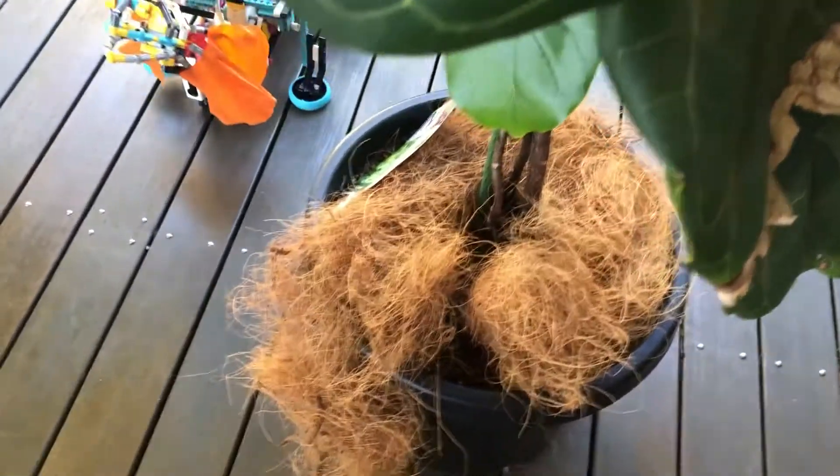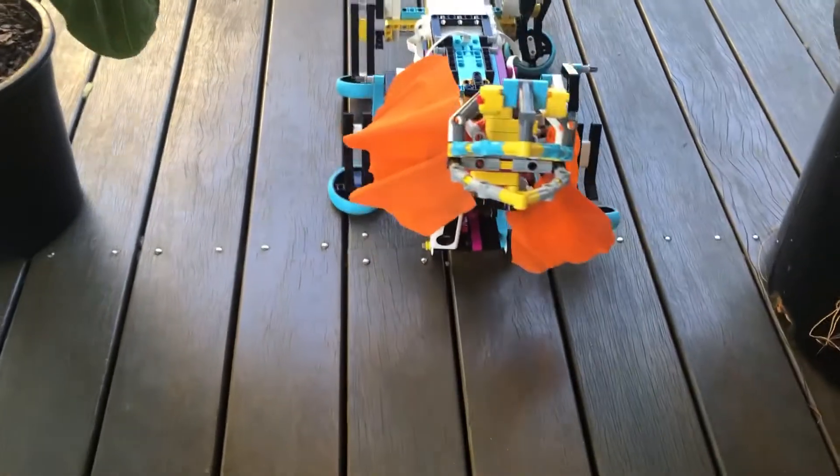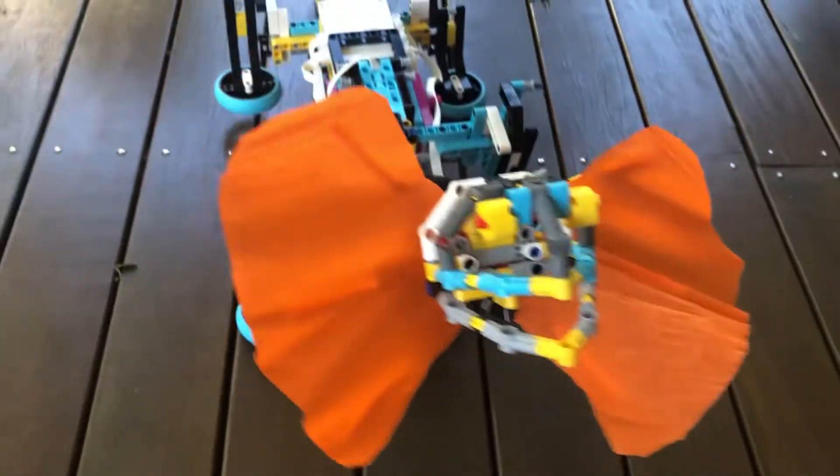What a beautiful creature. It's crazy to see these in the lab. But you don't want to get too close because they tend to be a little bit... Crikey!